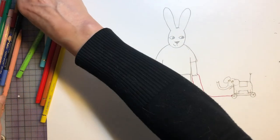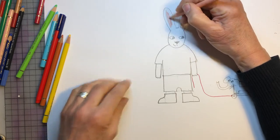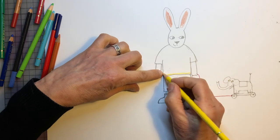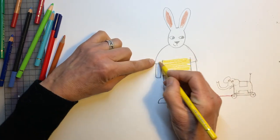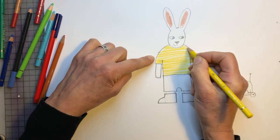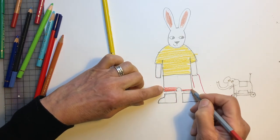And now we colour him in. You can colour him in any colour you like, but I'll do it the same as the book. So you get his ears — it's a bit pinky, like that. And then he has a yellow T-shirt. You can colour any colour you like. And you can make patterns, like squares or dots or wiggly lines, any what you like. Or you can draw your favourite T-shirt that you have yourself. So now we're going to do his trousers, which are red in the book, but you don't need to.